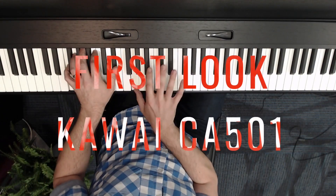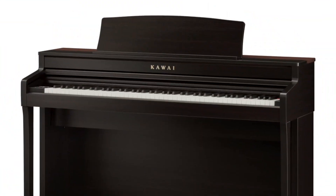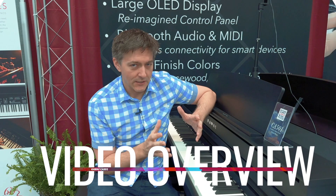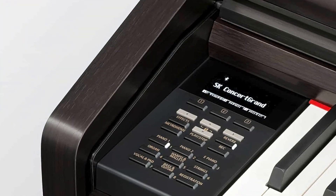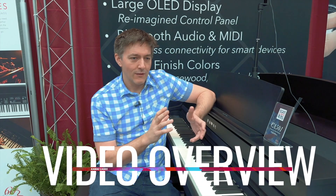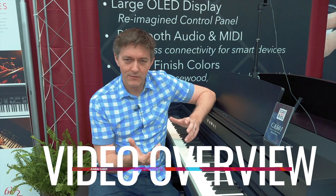This is the upgrade to the CA-59, and to me this is one of the most important upgrades of the entire CA series. The CA-59 to me was always kind of a bit of an orphan instrument — on its own it performed really well but felt disconnected from the rest of the line, starting with an interface that didn't look anything like what they were doing on the 49, 79, or 99. The mix of value on that instrument always fell into a funny sort of place in the marketplace.